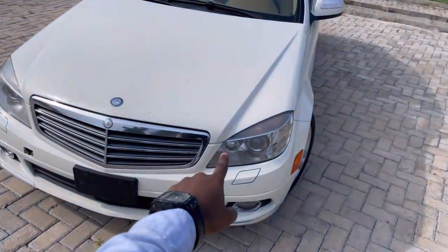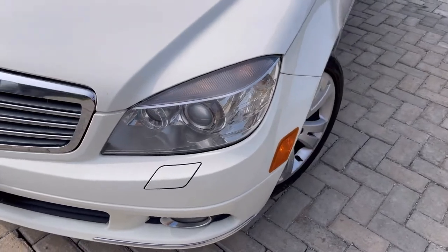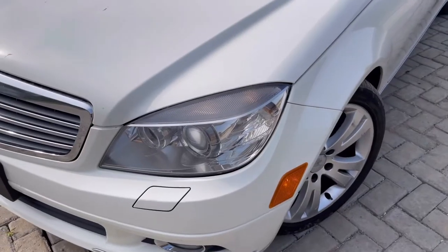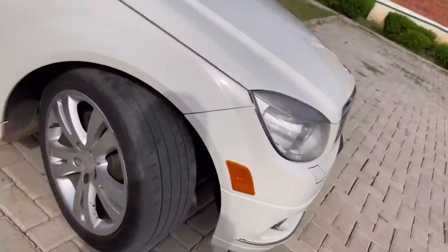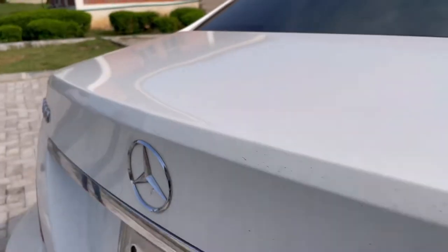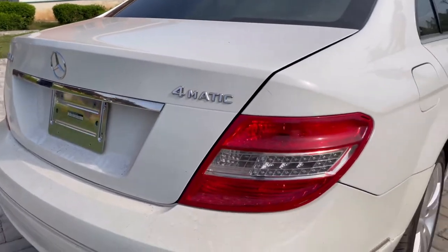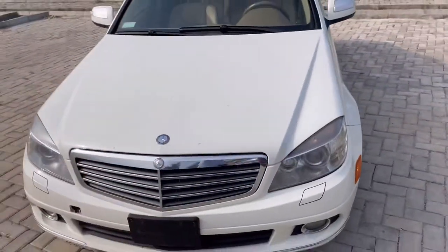What's up YouTube, Odokamari here and today I've got something to show you. So guys, this is the Mercedes 2010 C300 4MATIC and it's a very beautiful car as you all can see.